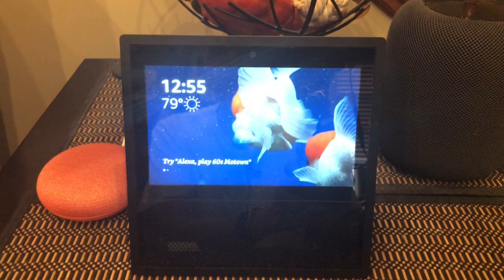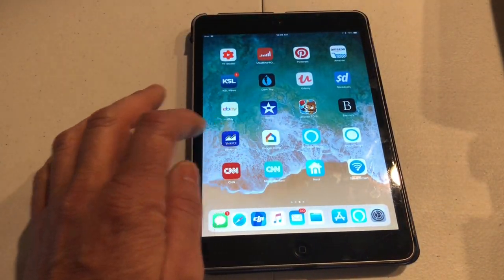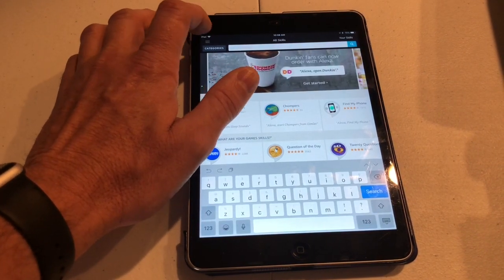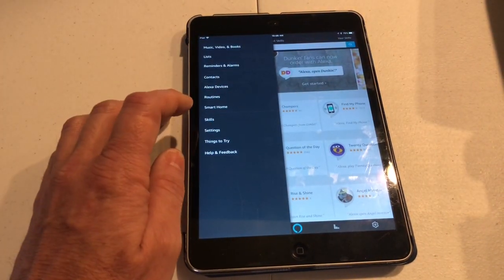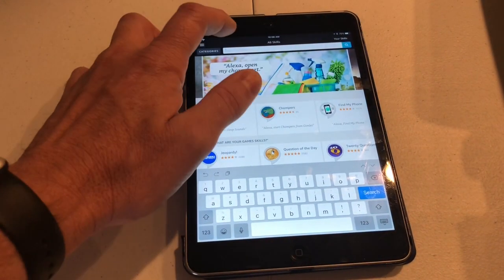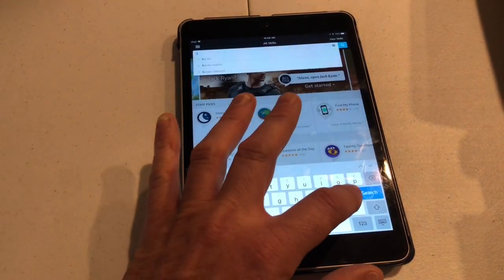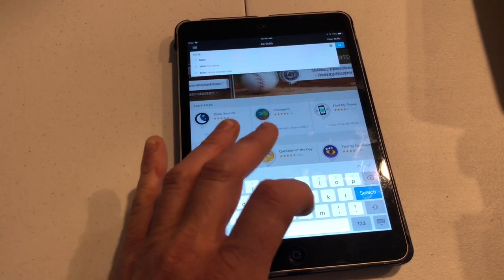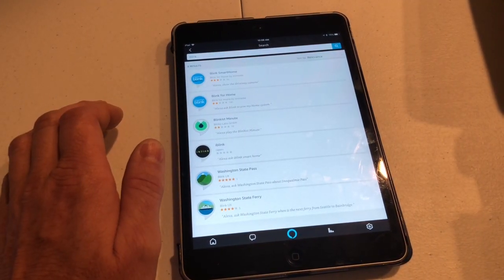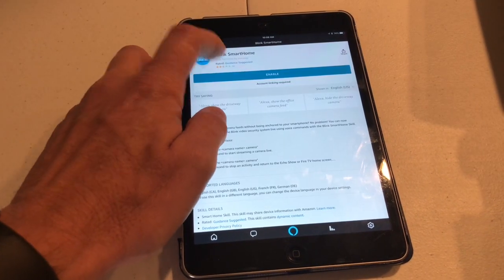Now I'm going to show you how to enable the skill. First thing you're going to want to do is click on your Alexa app. Go up to the three lines at the very top and click on that. Then go down to skills and type in Blink. And then all you have to do is click on Blink Smart Home and click on Enable Skill.